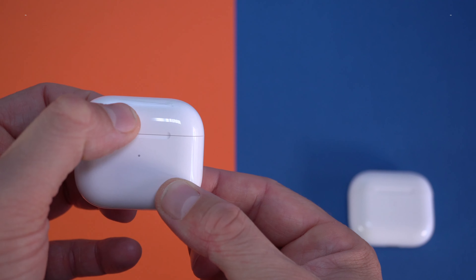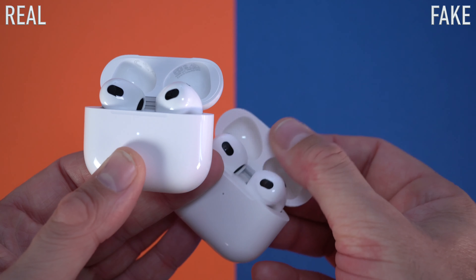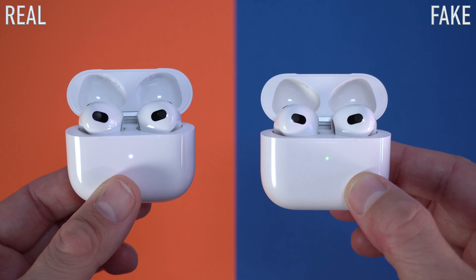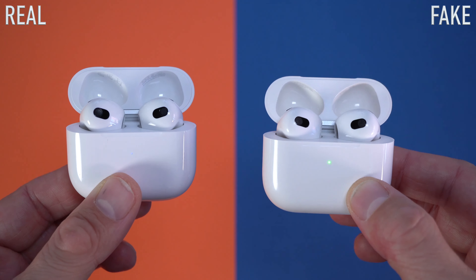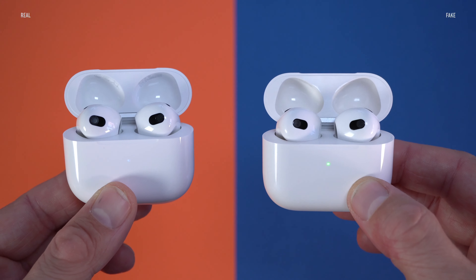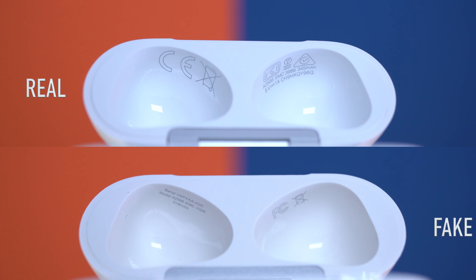We are going to be able to spot the fake ones from the original ones as soon as you open them. When you first open these, the original ones are going to be flashing white but the fake ones are going to be flashing green. Look for that — the first time you actually open the cases, the original ones will flash white and the fake ones will flash green.